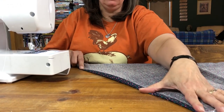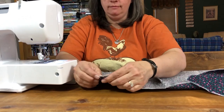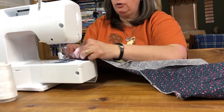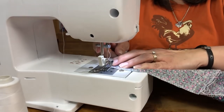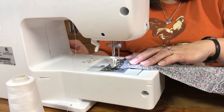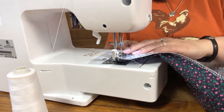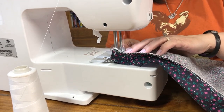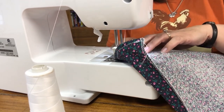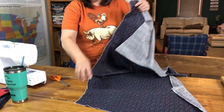Now we're going to hem the side edges and the bottom edge. All I do is simply fold it over just a little bit and sew that down. To clarify: you're not going to sew this into a big circle — you're going to leave it open just like this.